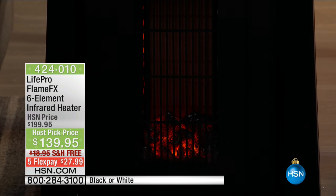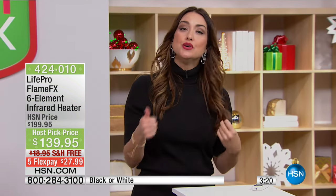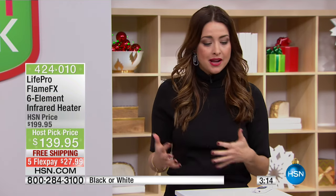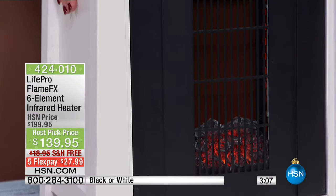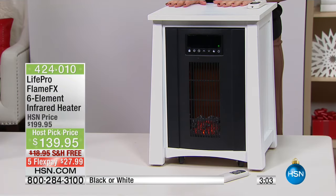We have our extended holiday return policy in place. Get this home, plug it in, use it, and enjoy it — all of October, all of November, all of December, then January and February. If you don't see savings from turning your main heater down, or you don't enjoy that ambient glow of a realistic-looking fireplace with that all solid wood gorgeous finish — you can absolutely send it back for a full refund.